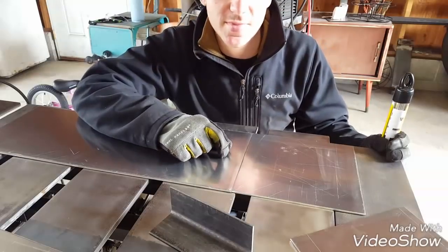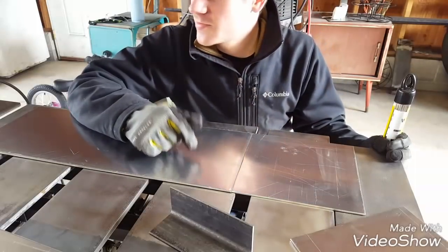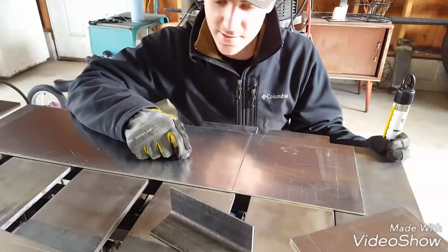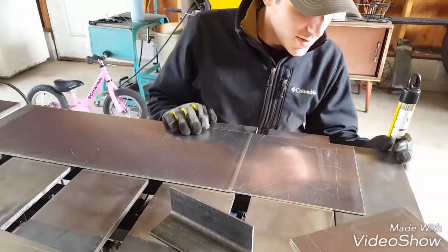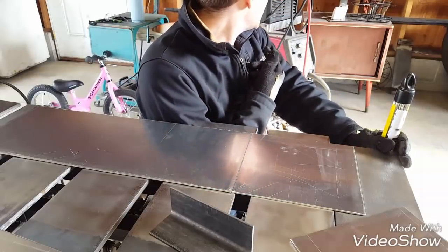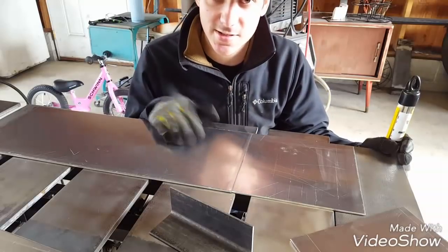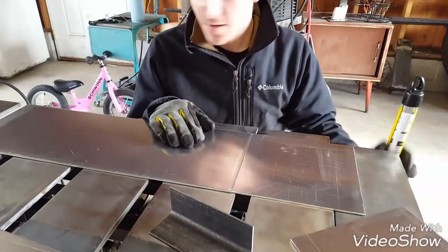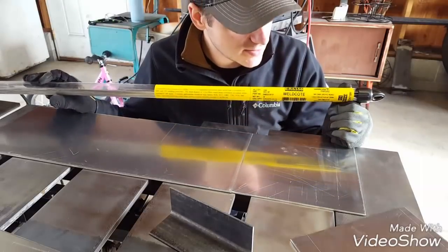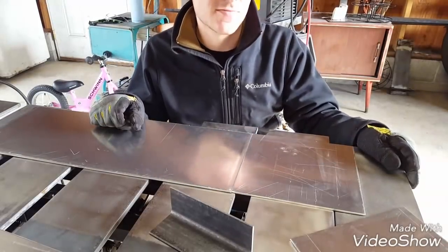Hey guys, so today I'm going to be building a small little aluminum box out of 5052 aluminum. This is going to be for my work, just for throwing the fill rod ends in, but I figured I'd weld it here at home so I could film it and show you guys a little bit. I'm going to be using 5356 filler — it's my favorite to use. I don't really like 4043, it just doesn't look very good.